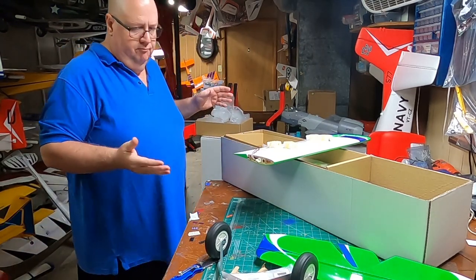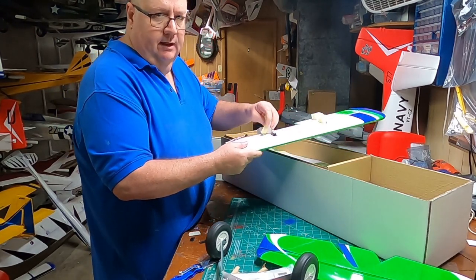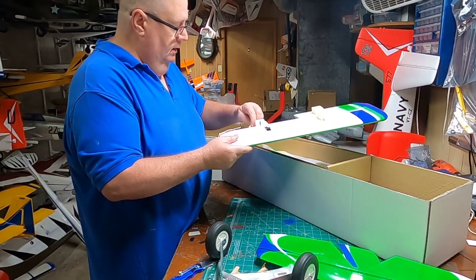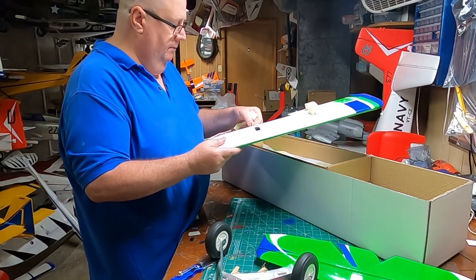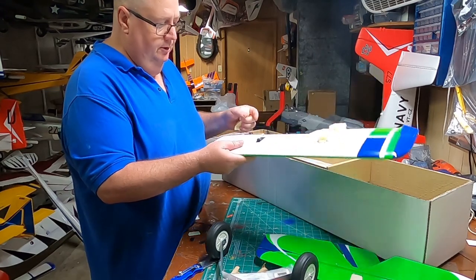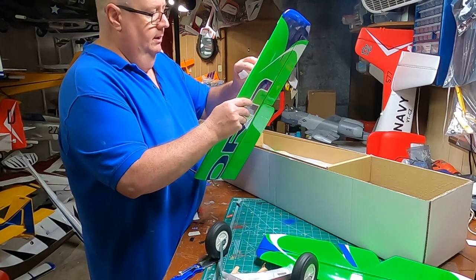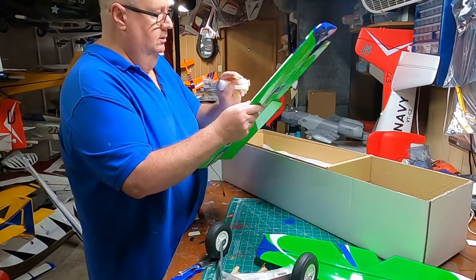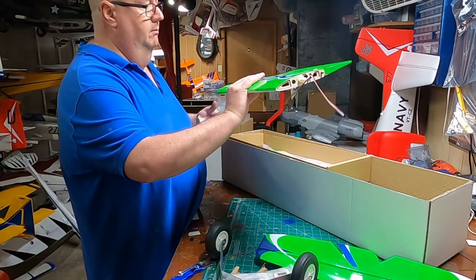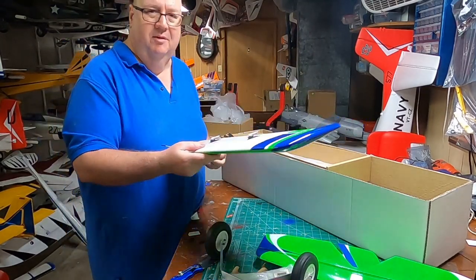It's not that I'm starting to make a trend toward balsa and pine — I just put that little VMAR L19 balsa and pine plane together and enjoyed the experience so much. I just love the way the thing flew. Look — everything's already hinged. This is quality — like e-flight type quality and FMS quality, but in a balsa plane.